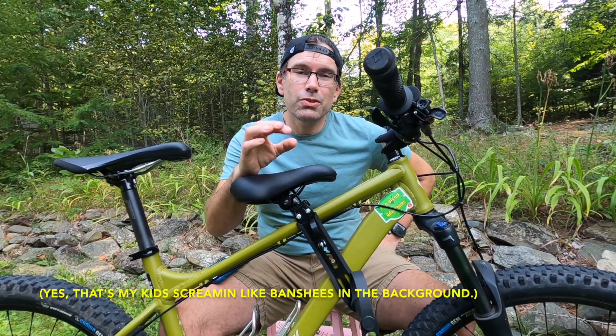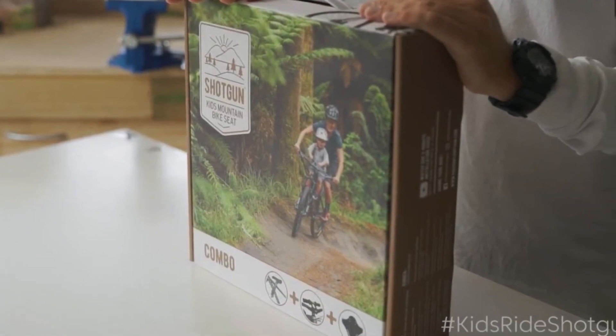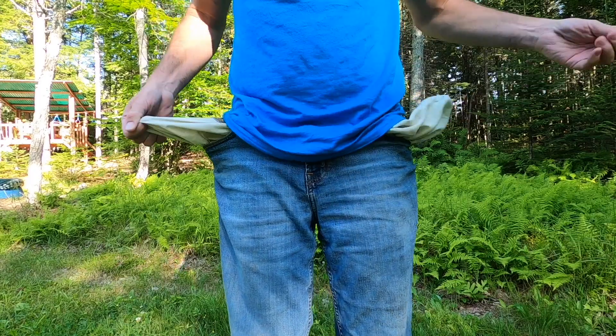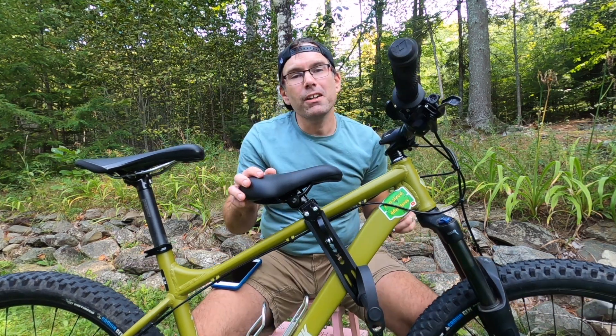First off, let me just say: if you have the money to spend on the name-brand Kids Ride Shotgun seat, definitely don't hesitate — you'll be much happier in the long run. They are a great company and stand behind their product. But if you're like me when you first started having kids, on a tight budget and couldn't swing that high price tag, is a cheaper one like this going to be a waste of money or is it going to hold up?